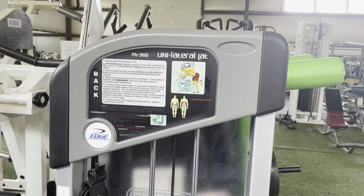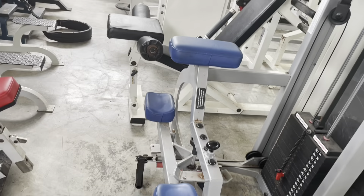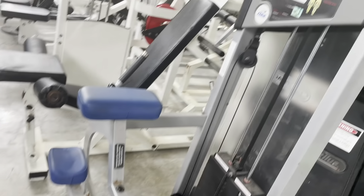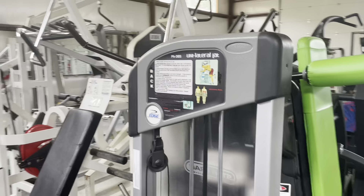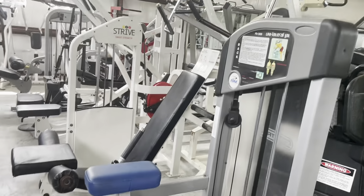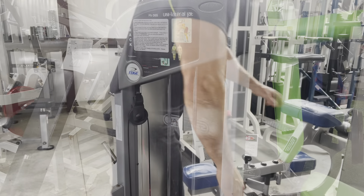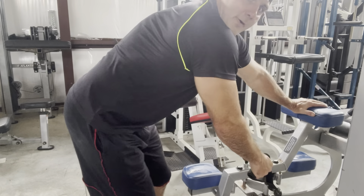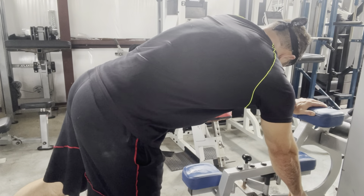Here it is, guys. This is the Flex Fitness Unilateral Lat — kind of a later version of Flex when it was owned by Star Trac. The same exact machine that you can find on the market today from Star Trac, and I believe Atlantis has it on their website now. So, Star Trac slash Flex Fitness Unilateral Lat.